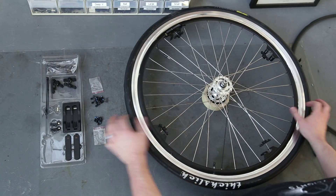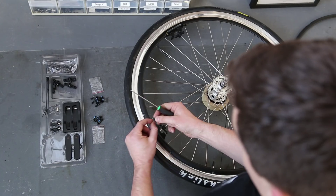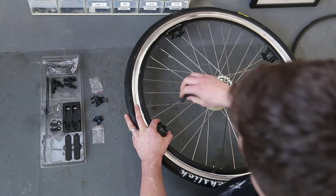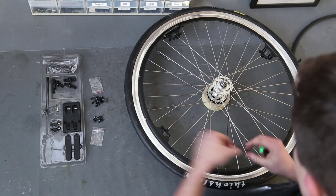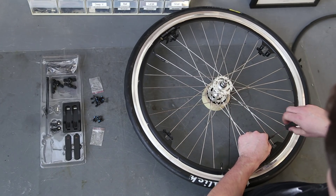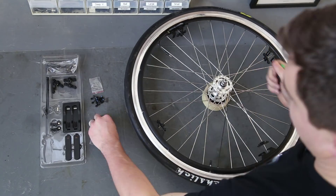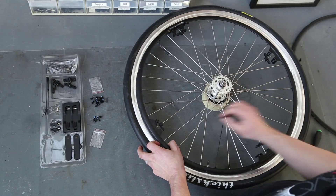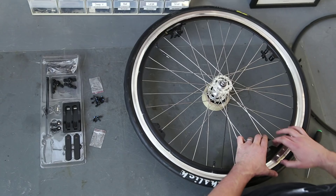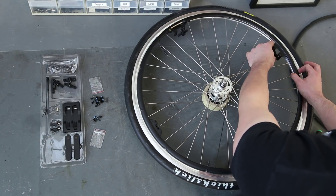Grab four long screws and screw them gently into the hole so they stay in place. With that done, lift up the ring and slide those mount brackets — those spoke clips — under the mount brackets.